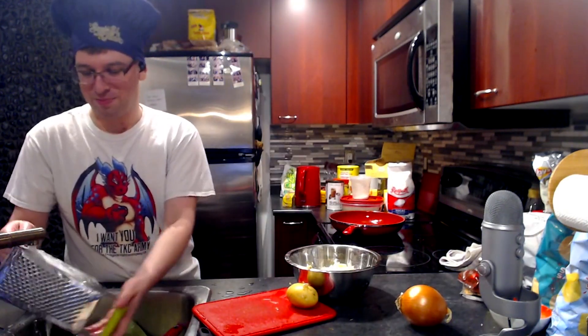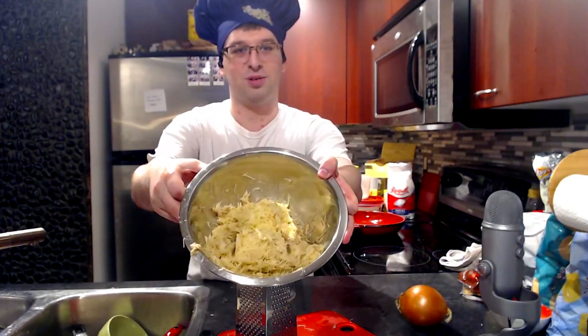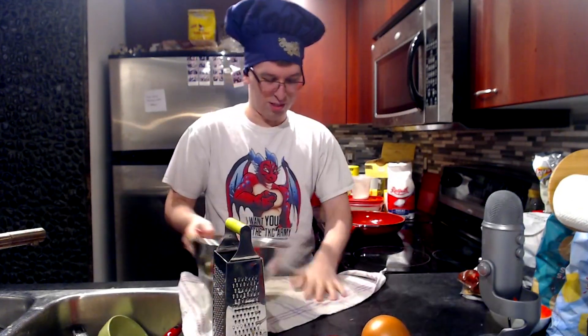Okay, we've got six shredded potatoes. So now we've got this soupy mess right here. We're going to drain this by putting it in this cloth and then twisting it out.